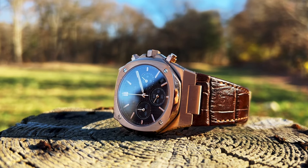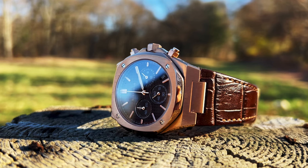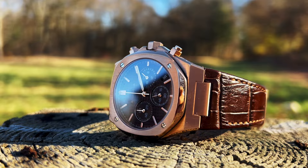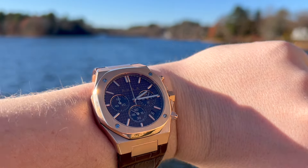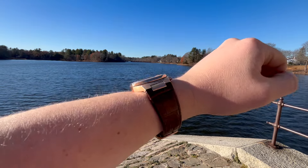Another thing I like about the brown one is this crocodile leather band. The crocodile leather band is awesome — it smells amazing. I'm a sucker for the crocodile band. But also it's super comfortable. And it looks like this watch costs thousands and thousands of dollars. That's the thing I really like about it.